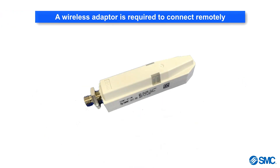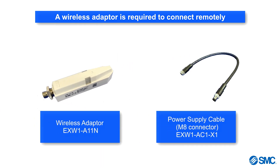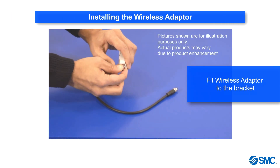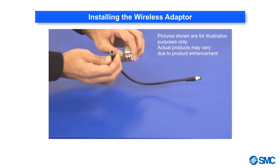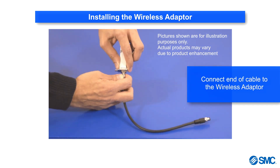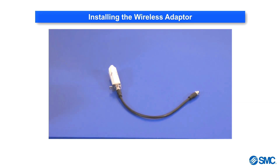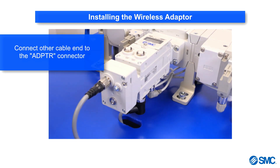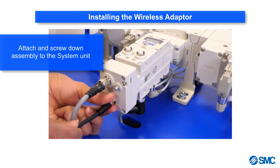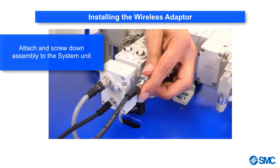In order for the system hub to wirelessly connect to a remote, we first need to install the wireless adapter. Secure the wireless adapter to the supplied bracket using the nut. Then connect one end of the cable to the bottom of the wireless adapter. Connect the other end of the cable to the M8 connector labeled ADPTR. Then screw down the whole assembly to the system unit.